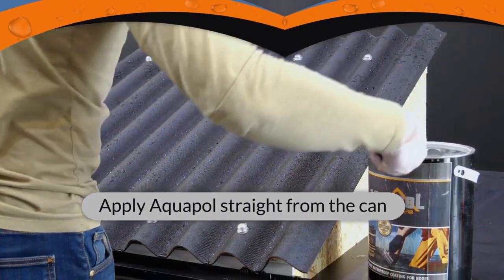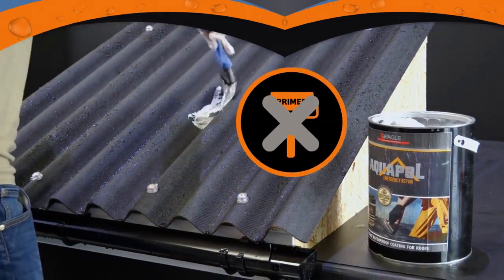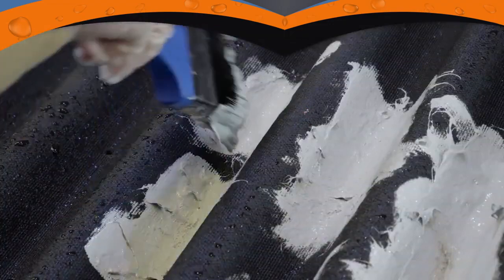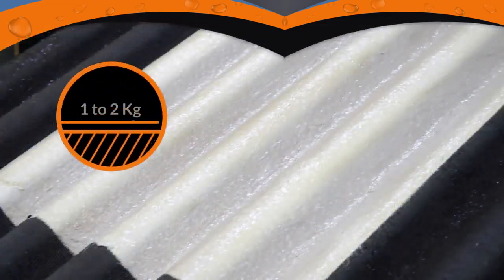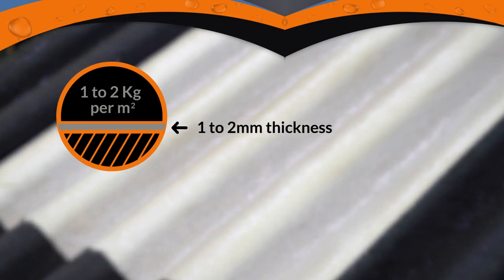Aquapol can be applied to most substrates directly without the need of a primer. It can be installed quickly and easily with a brush or squeegee at a recommended coverage rate of up to 1 to 2 kilograms per meter squared, equating to 1 to 2 millimeters thickness.